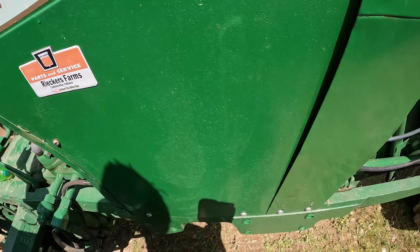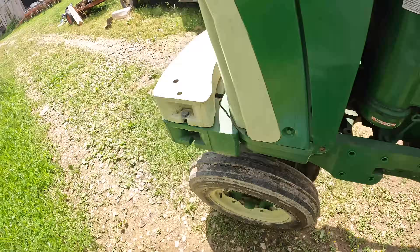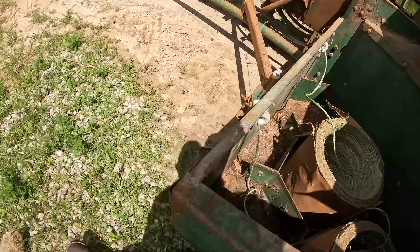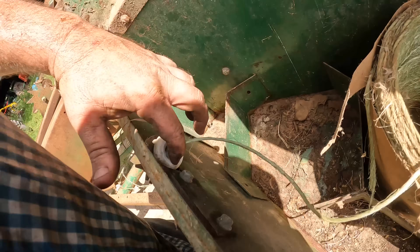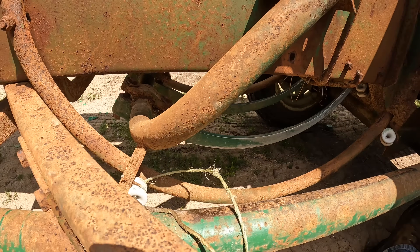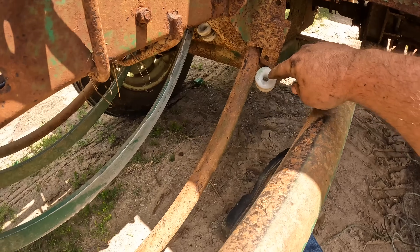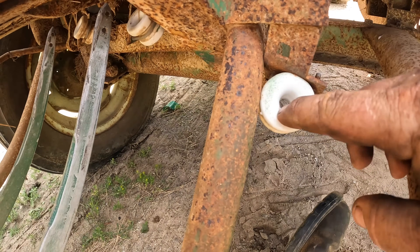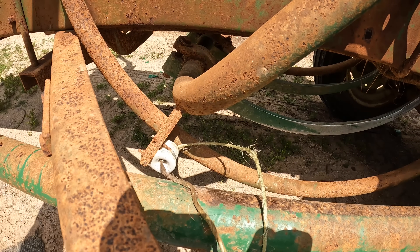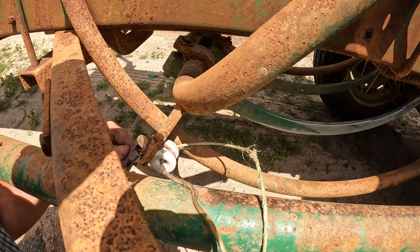I'm going to pause a minute here and explain something. I noticed something that we're probably going to want to remedy before we ever start. Now if you look at these — these are basically porcelain fence insulators. However, what can happen over time — can you see that? The string has worn grooves in this, and that is going to cause issue — or it can cause issue, I should say — with the way the string goes through.